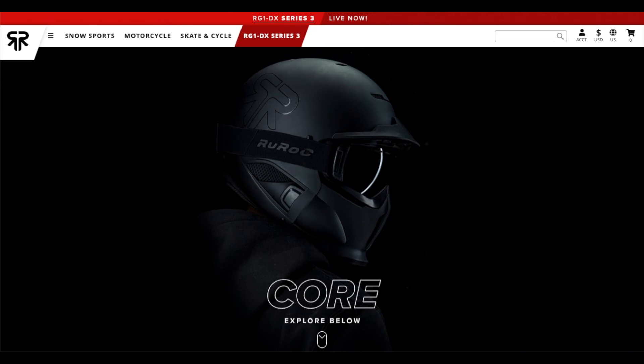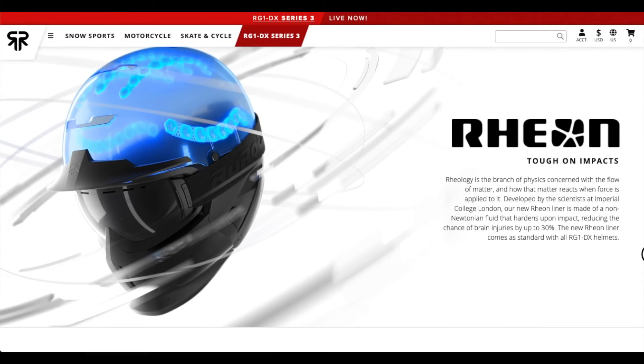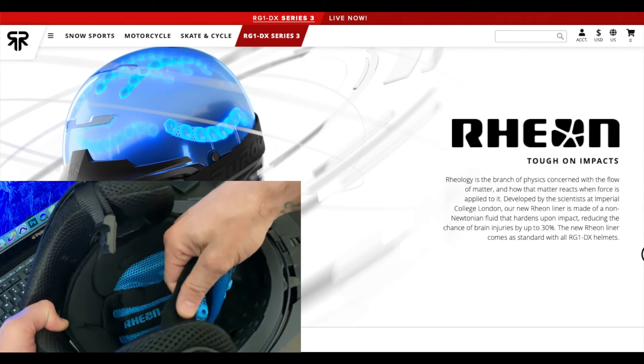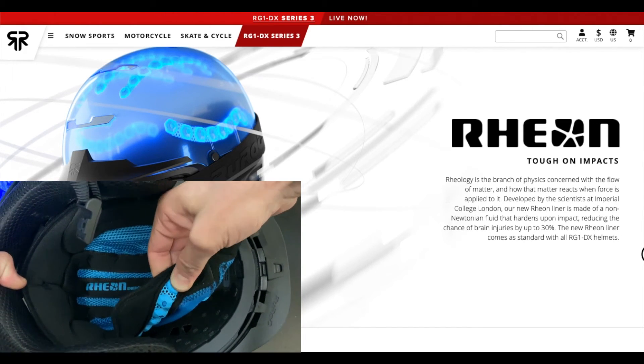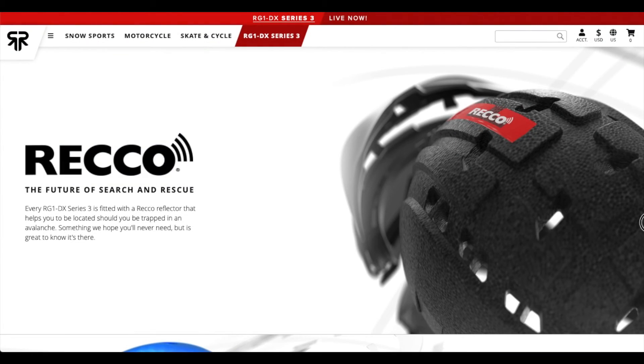What got me hooked on these helmets was how absolutely brilliant they look, but after doing a little bit of research I found out the helmets are actually very safe as well. As you can see here, they are snow, skate, and cycle approved with certifications in all three categories. On top of those certifications, they have a technology built in called Rion — it's a soft gel in the liner that upon impact actually hardens, and according to Ruroc it's supposed to reduce the chance of brain injuries by up to 30%, which is a huge safety feature.